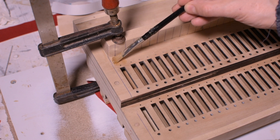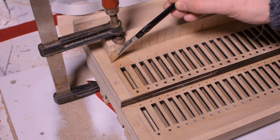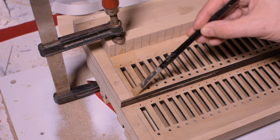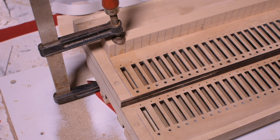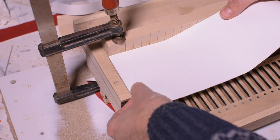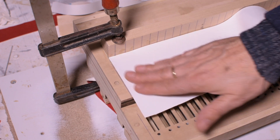I use hide hot glue for its reversibility. I glue one piece at a time because the glue cools down quickly and loses its adhesive property.